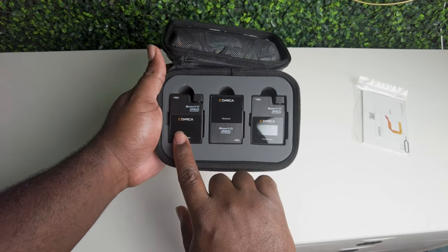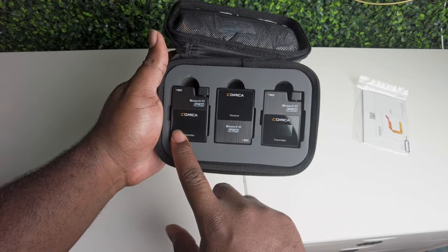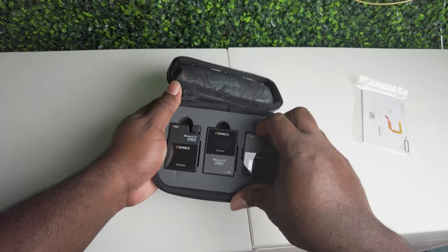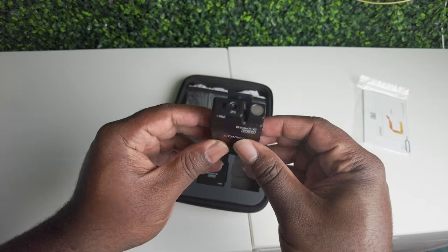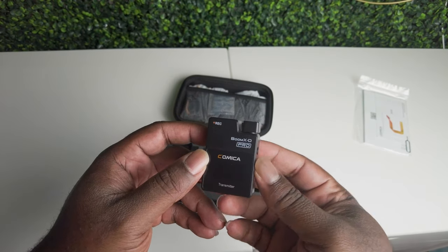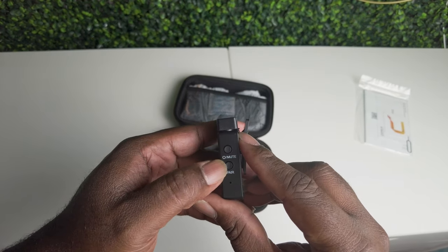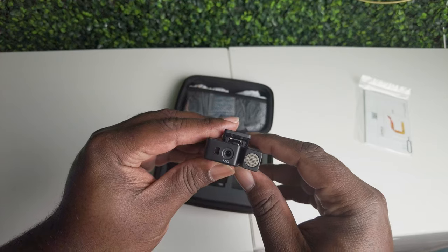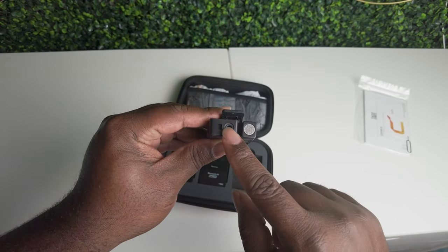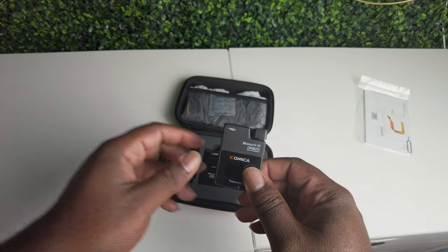We got two microphones — transmitters — and the receiver. So let's pull them on out and check out the microphones. There's a dedicated record button, a mute button, a pair button, and then your wired phone microphone input that goes in there. It clips in so you won't have to worry about it coming out.